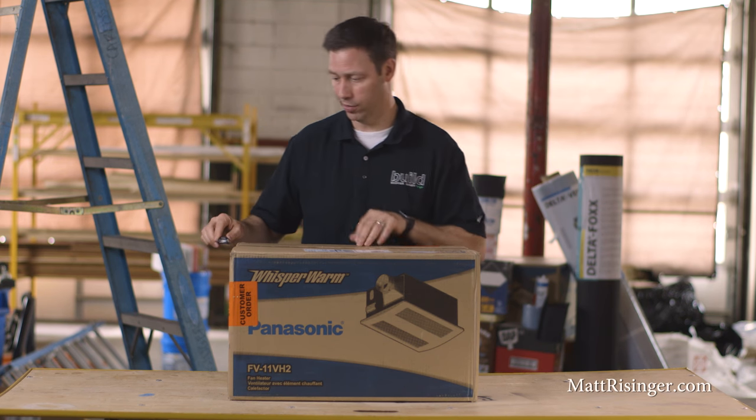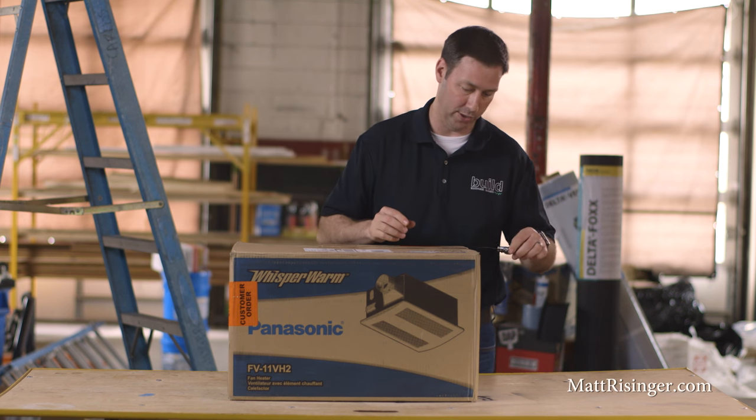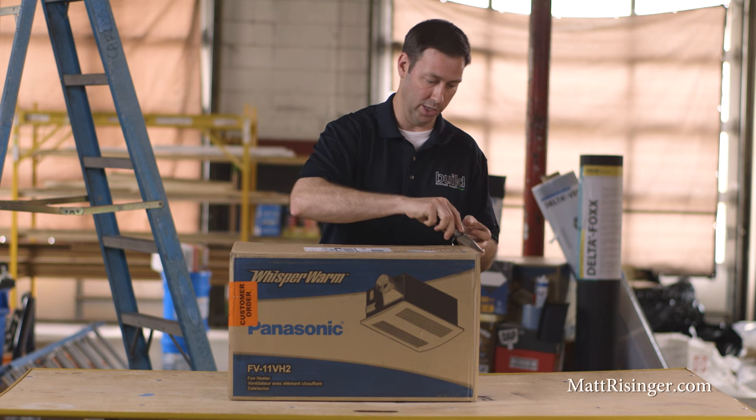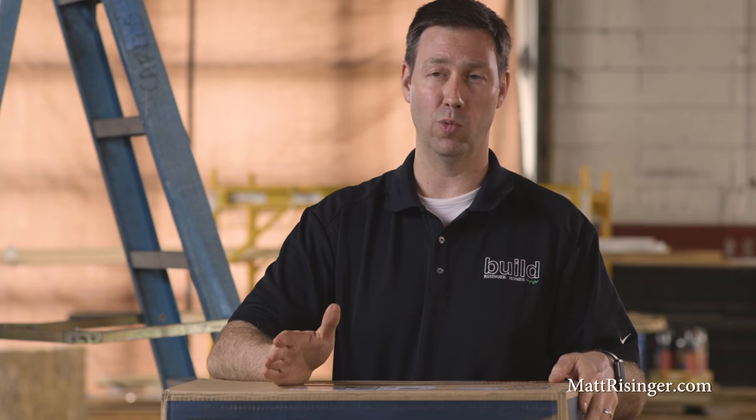I've been a Panasonic fan for many years. I've probably been installing them for about 15 years in all the houses that I build. The gold standard for bath exhaust fans has been the FV08VQ5 — that's their super quiet, 0.3 sones, very small wattage draw, about 20 watts fan. That's a fantastic fan.